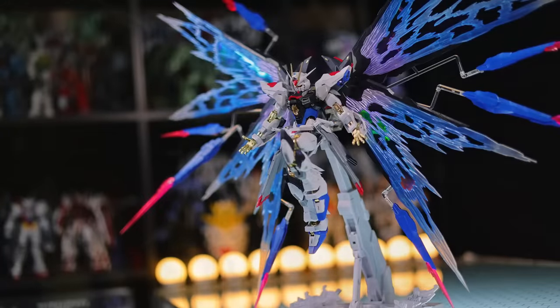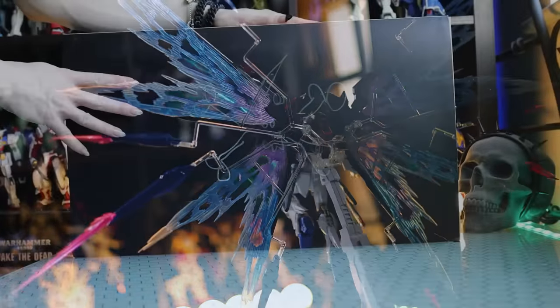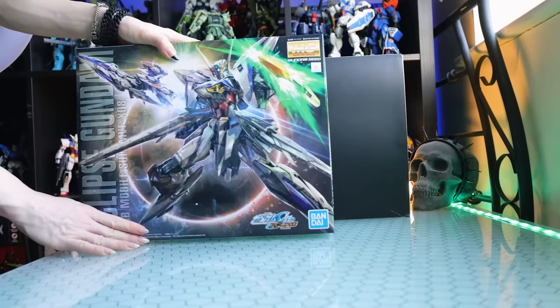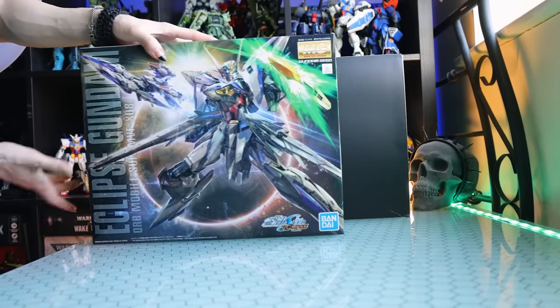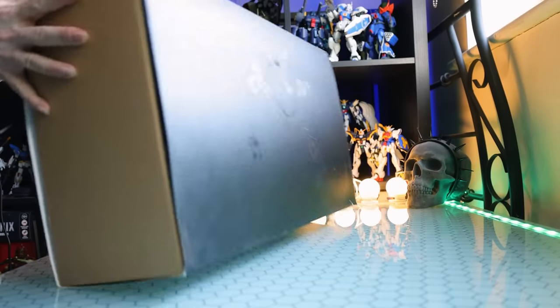There's a picture and it is based on the Metal Build Strike Freedom, which is pretty much almost impossible to get right now. Now, this is a big box. There is a standard Master Grade box and this one back here is a little bit thicker. But hey, let's take a little peep inside and see what we got.